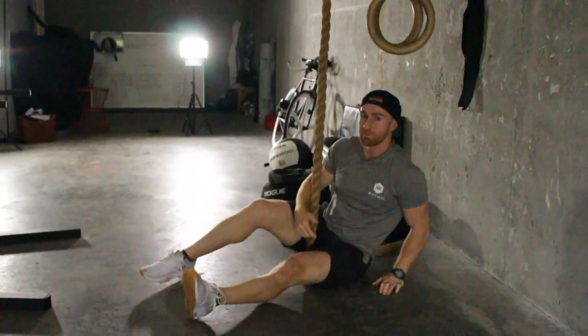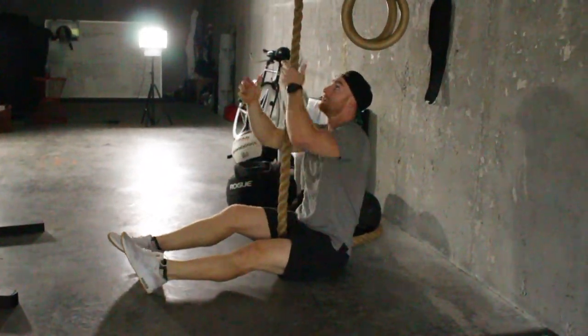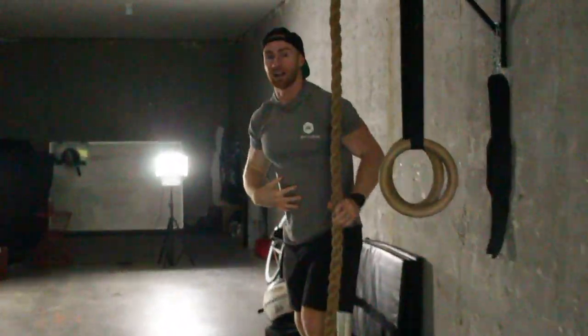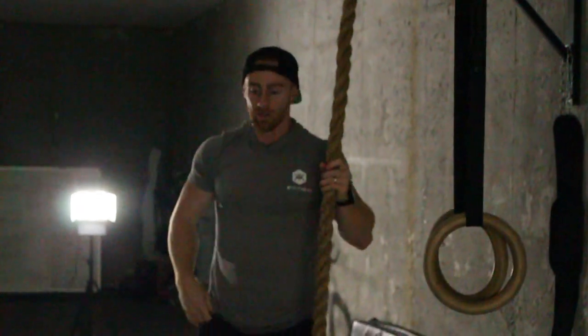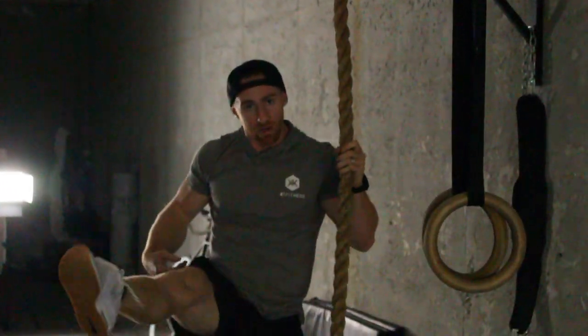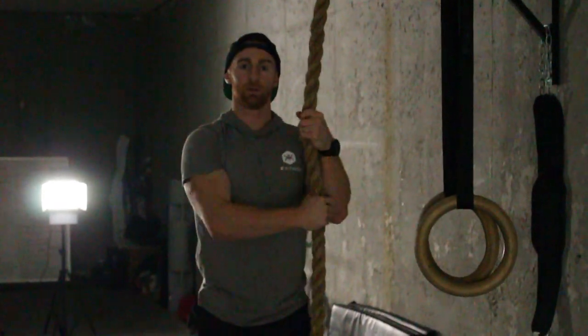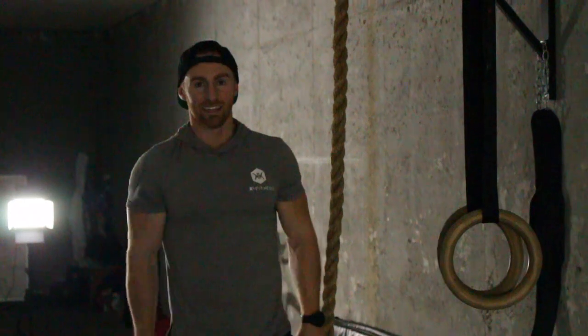The tendency is going to be whenever you start to pull, your legs are going to want to drop and come down. I'm trying to get you to engage your core too. So think toes up. Recruit your lower abdomen. Make sure you flip your grip and train both sides. That's the L-sit Rope Pull-up — get after it.